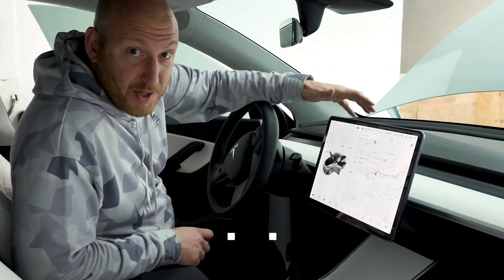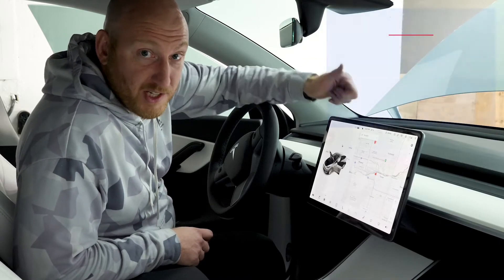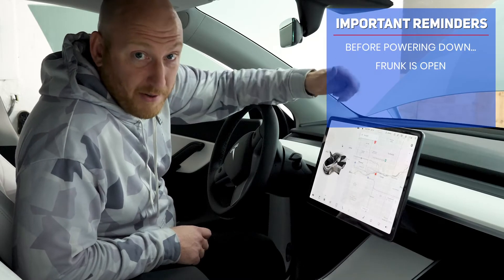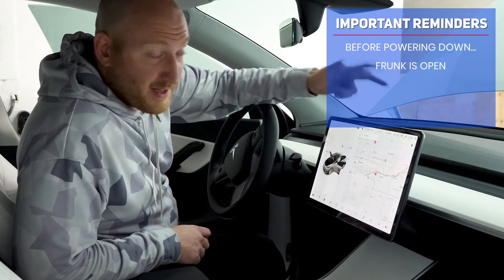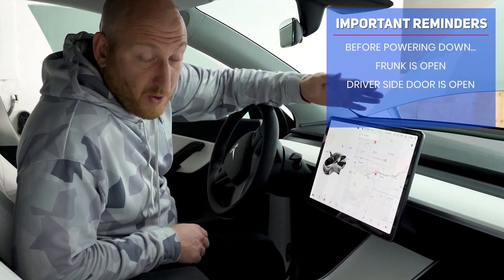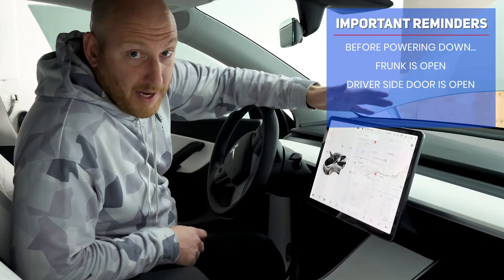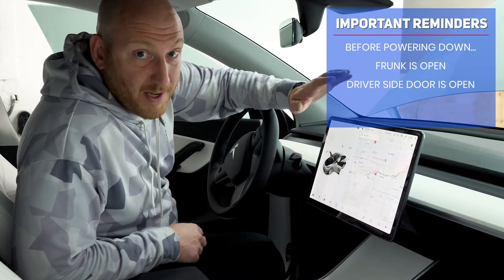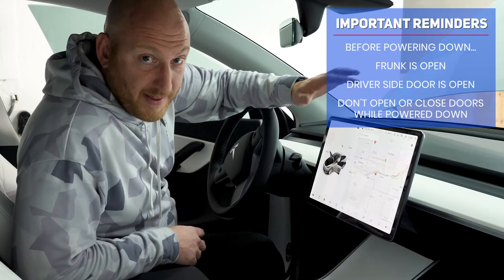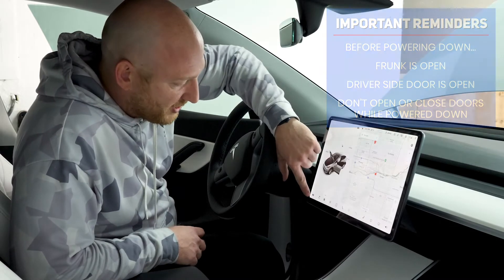The things we need to do before we get started are: power off the car, make sure the driver's door is open, and make sure the frunk is open. You want the frunk open because if you didn't open it before powering off, opening it will power the car right back on. Keep the driver's door open because the vehicle needs to know the door position — if you open or close the door while it's powered off, you could lose your window calibration and have to go through a recalibration process.